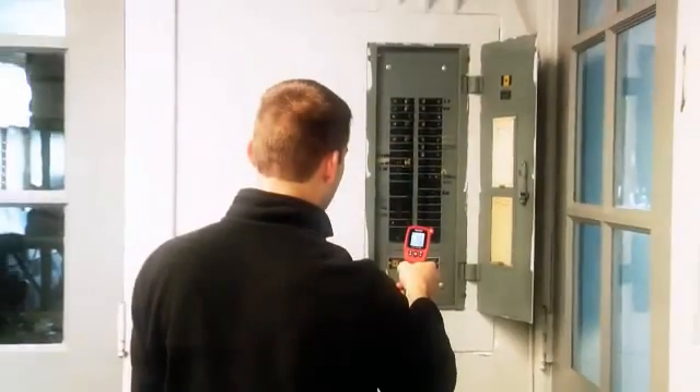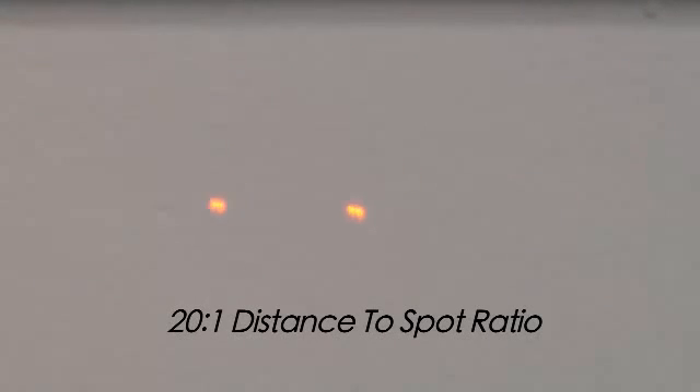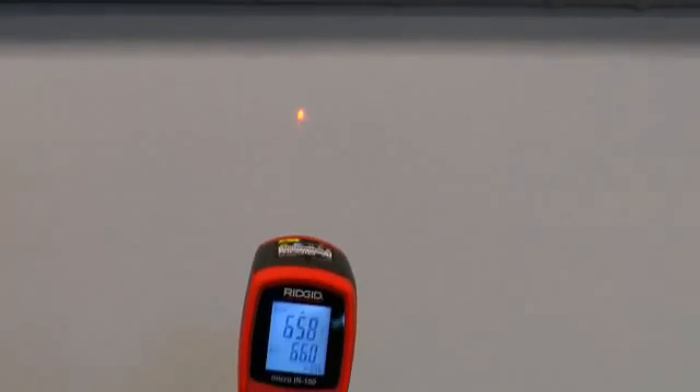To remove any guesswork, the IR100 features dual lasers displaying the area where the temperature is being measured. The distance to spot ratio is 20 to 1, meaning at 20 inches away from your target, a 1-inch area is being measured.